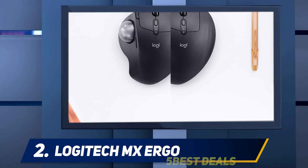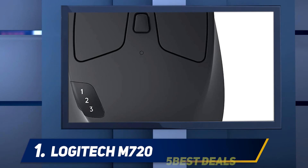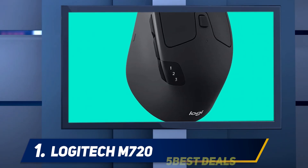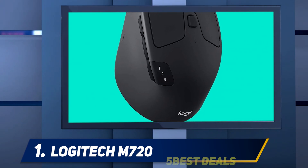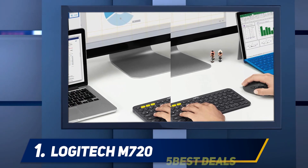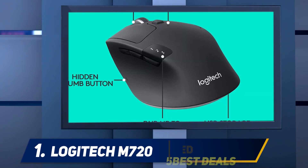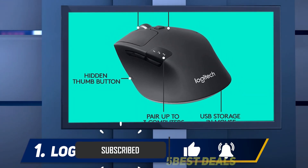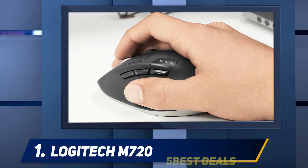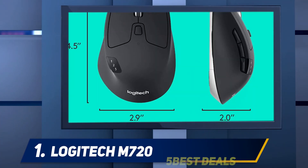And at number one, the Logitech M720 Triathlon. The $69.99 Logitech M720 Triathlon mouse is on the surface a great idea for a premium mouse — programmable actions, easy-access buttons, and the ability to be used as a multi-device mouse set it apart. It's something of a sibling to the Logitech K780 multi-device keyboard in concept.